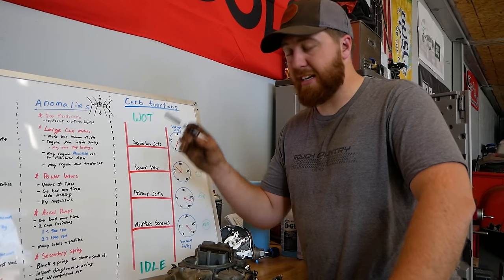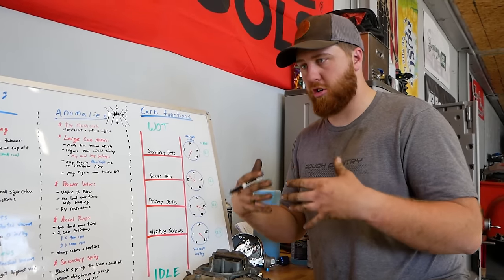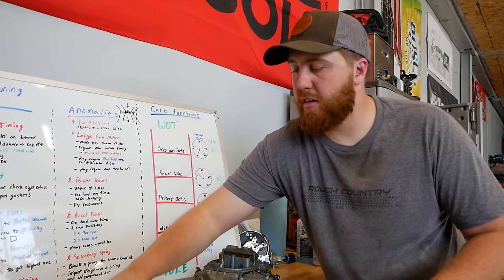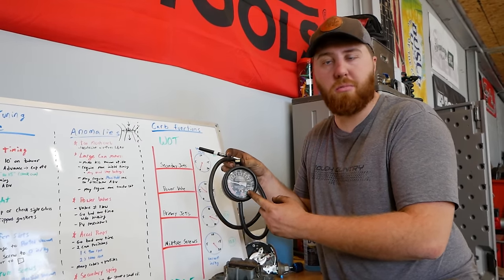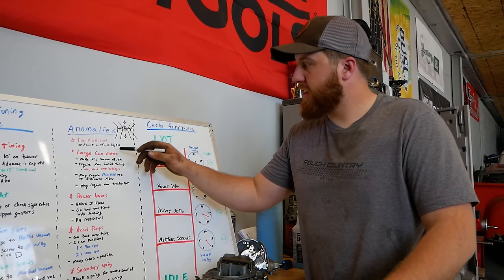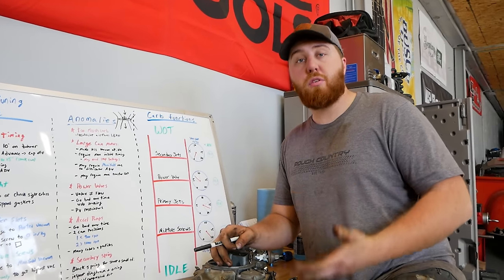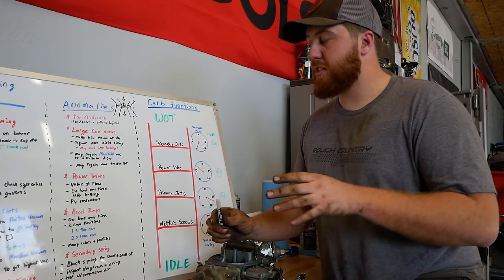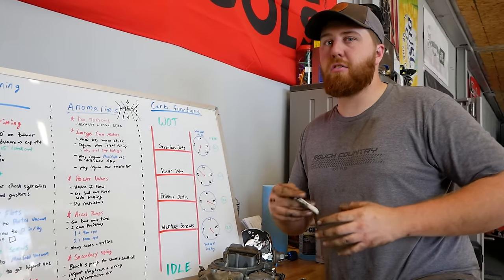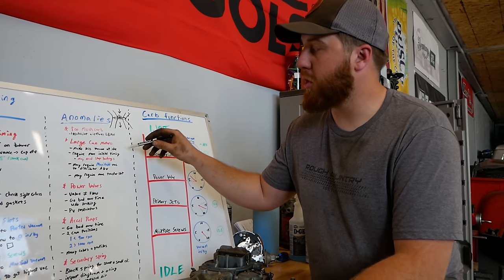Next: large cam motors. A large cam is designed to live up top, breathe a lot of air up top. Down low you have large valve overlap, large durations, large lobe lift, and that actually hurts your idle vacuum levels. Instead of seeing around 20 inches like a healthy small motor, you'll probably live around 10 to 15 at idle on your vacuum gauge. Once again, just like the large venturi, you're not going to have as much vacuum signal at the booster and it won't pull fuel as efficiently.